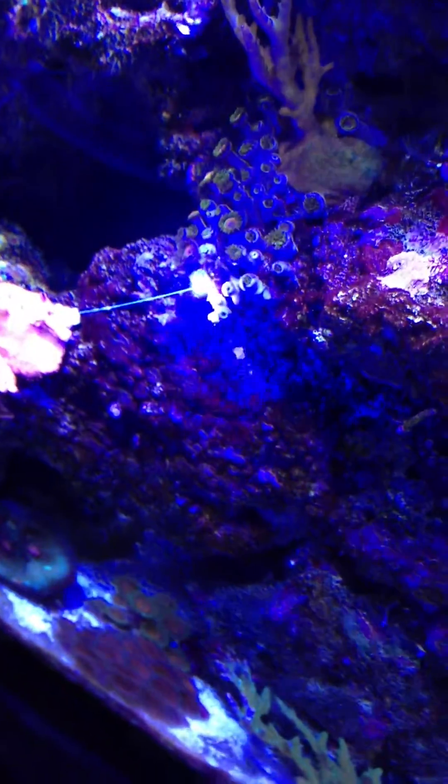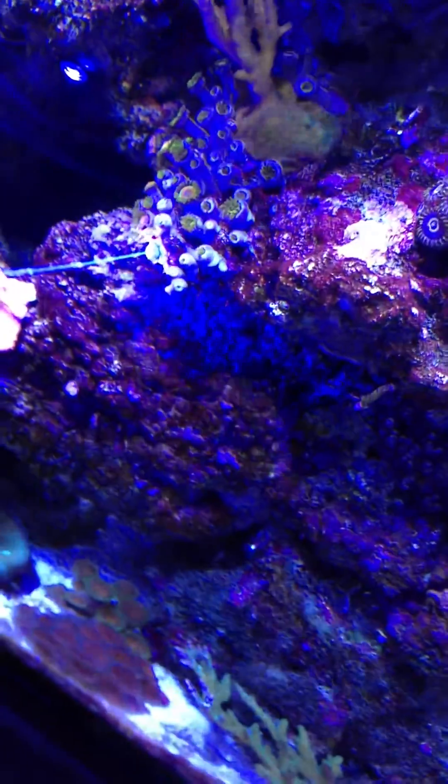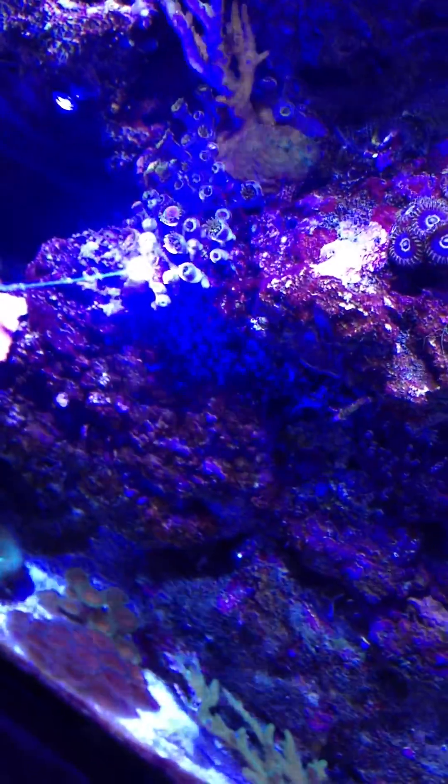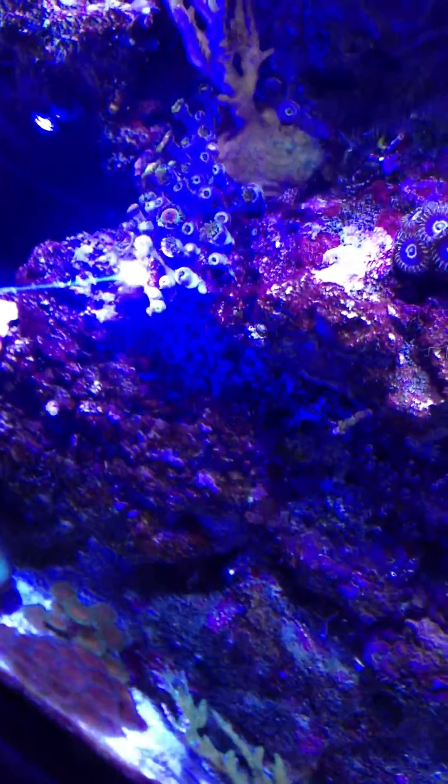Not sure if you can hear in the video, but there's lots of crackling and popping. Get a little closer to the glass — get the focal point there. The focal point right on the coral. You can see lots of stuff coming off of it.